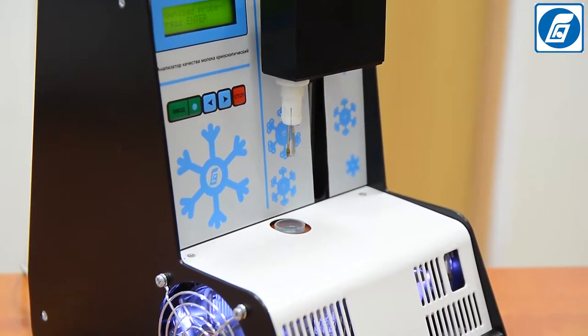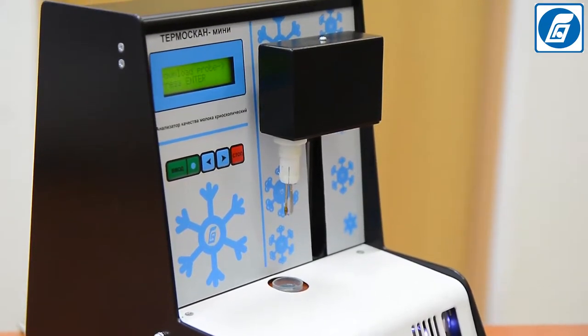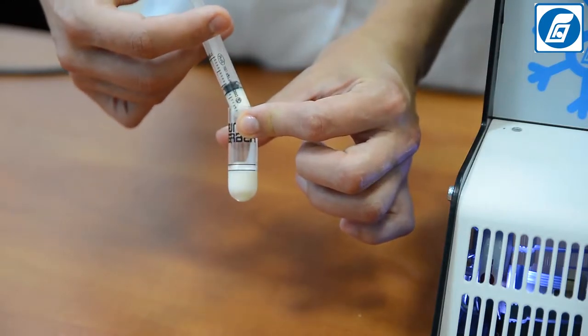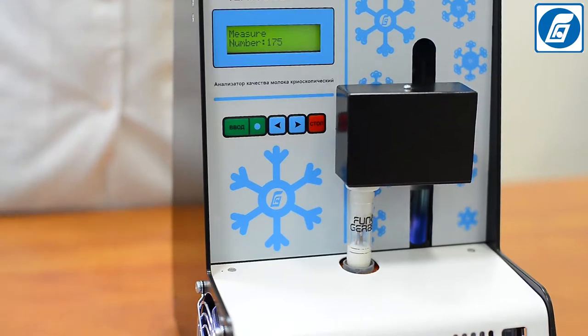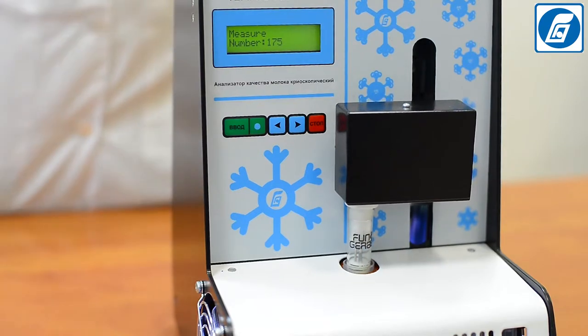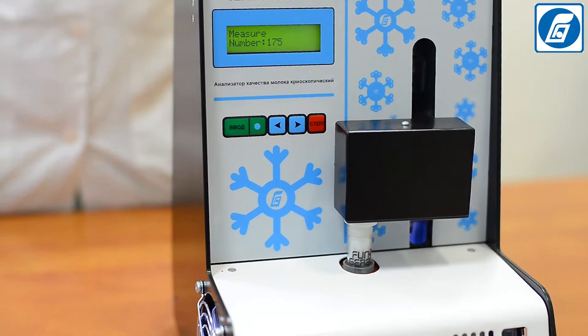Affordable price and short payback period. Does not require daily calibration. Temascan Mini is intended for quick determination of the freezing point — the freezing temperature of milk — by the Thermistor cryoscopic method, which is a reference arbitration method for freezing point determination, more accurate and a priority method compared to other indirect methods of analysis.